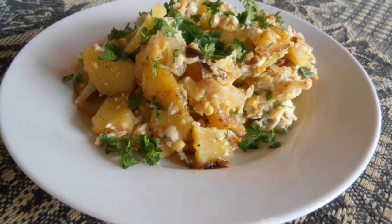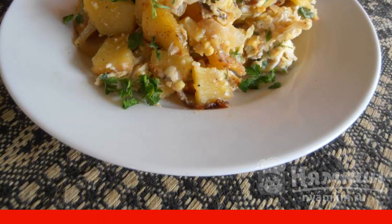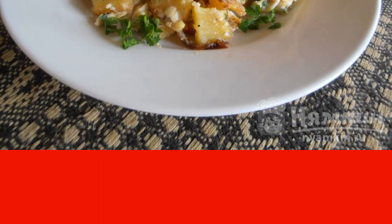Fried potatoes with egg are a quick, hearty and delicious breakfast, lunch, or dinner. It is cooked quickly — you can cook it as a quick snack. I often cook such a dish at the dacha when I want to eat and time is short; this dish helps out a lot.